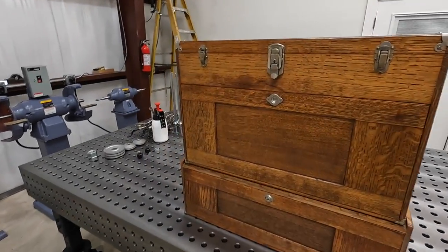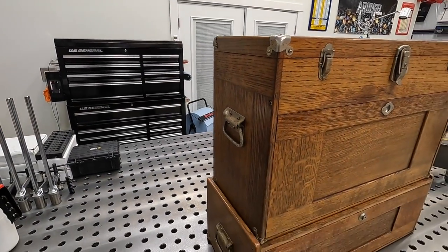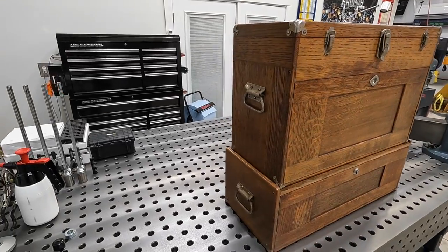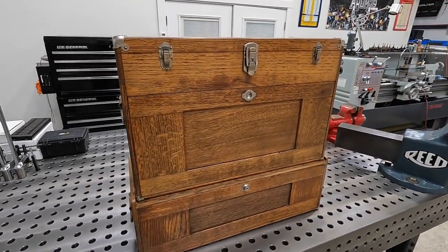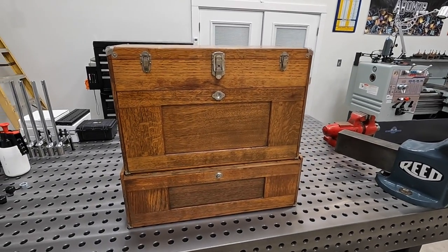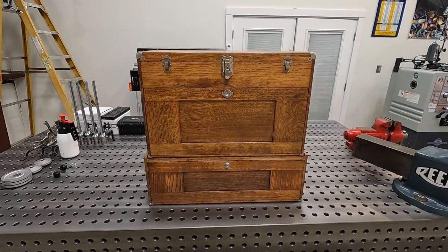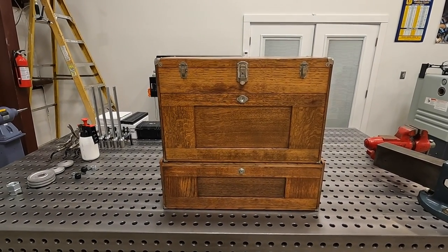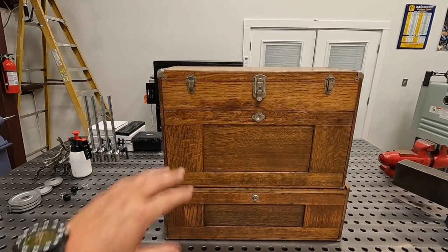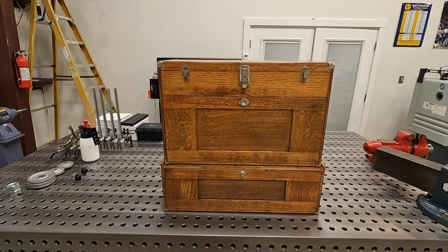I'm going to set up on the tripod and we're going to go into the drawers and see if we can learn a little bit about the history of Mr. Gillespie. I believe that's the proper pronunciation — Gillespie — and I apologize if I got that wrong. According to the documents I found in here, this belonged to a Mr. Bob Gillespie.